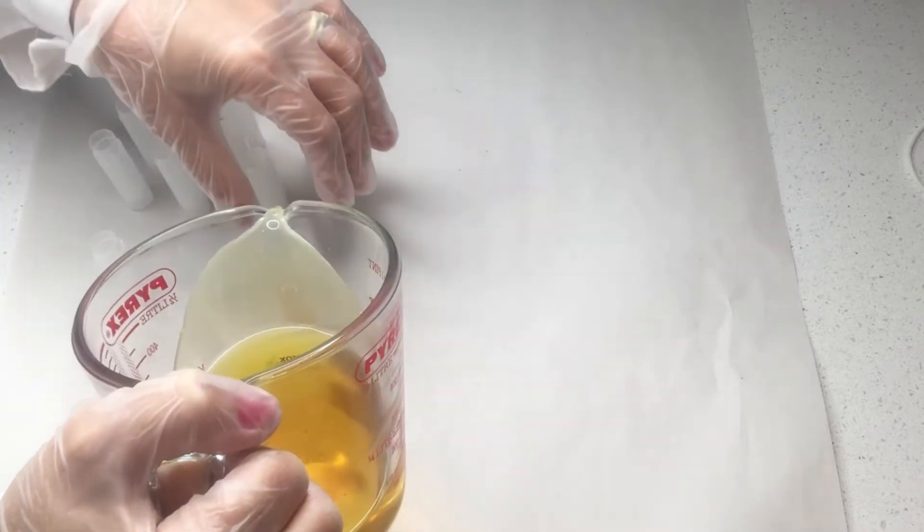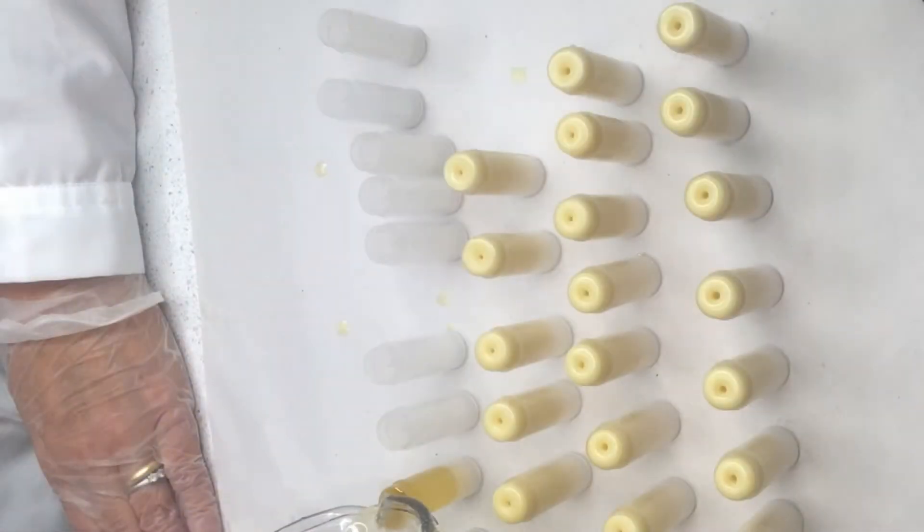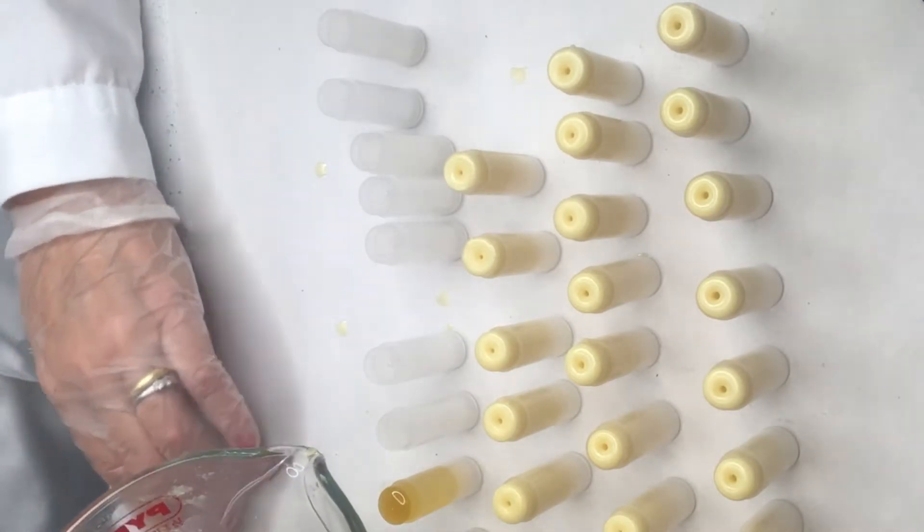I don't have the exact quantities of my recipe, but if you aim for equal parts of beeswax, cocoa butter and some kind of soft oil, then it's a good start. But you've got to adjust and try, because it's not the same making lip balm in a tube as making lip balm in a tin. In a tube you need the beeswax to be a higher percentage because you need the lip balm to be harder.